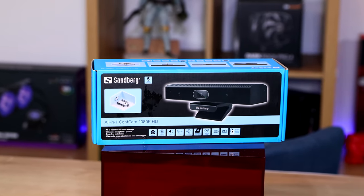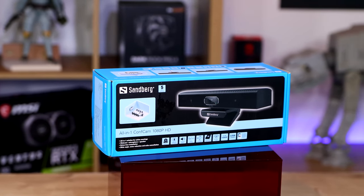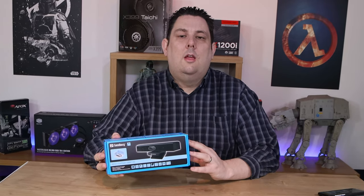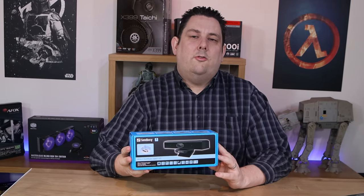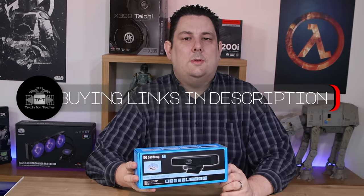So in basics, what is it? It is an HD webcam, as you can probably tell from the model number. But on top of that, it's also got a microphone and speakers built into it — so it's sort of an all-in-one solution, hence the name. Ideal for big conference calls, maybe one or two people or a group. The recommended retail price is £210.99, and we have links in the description below to the cheapest price available on Amazon in your country.